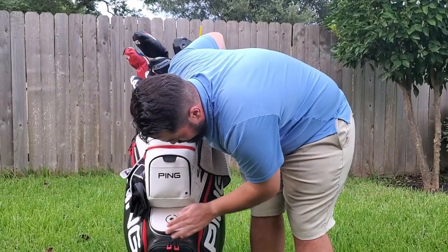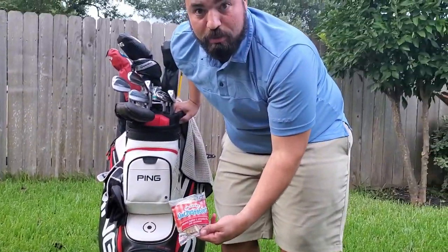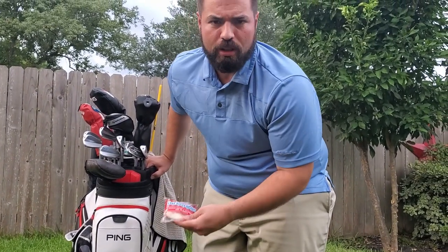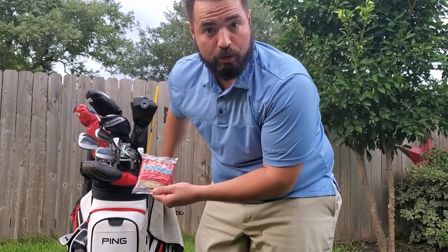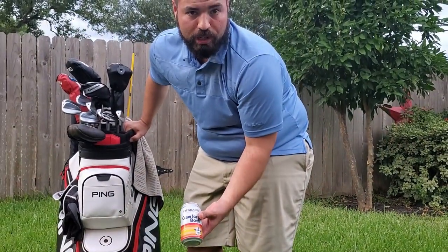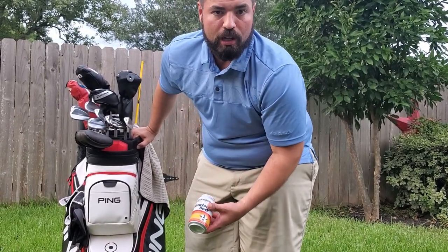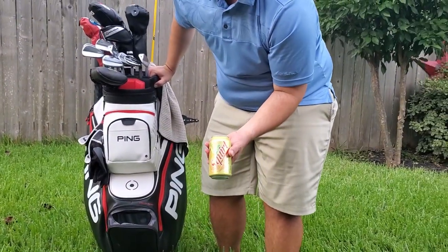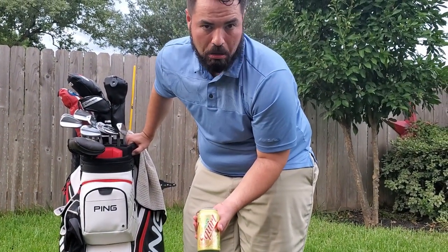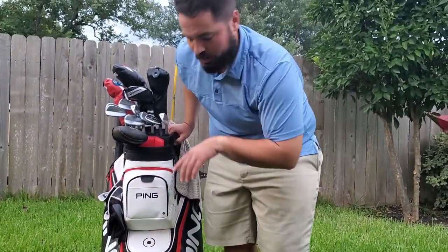You know what's in this bottom cooler — let's open it up. Uncrustables! Gotta keep my energy up, I'm an elite athlete so I burn a lot of calories on the golf course. We've also got Crawford Bach — shout out to Car Bach, a local brewer here in Houston, Texas, delicious stuff. Come on down to Houston and play golf with us. I've got some Squirt thirst quencher and water, but nobody cares about water.